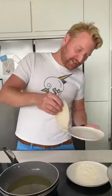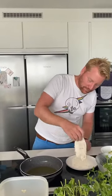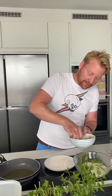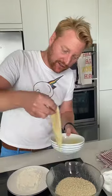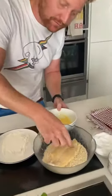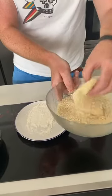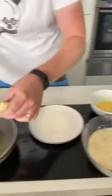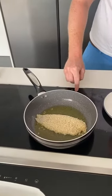So I'm going to panée the lemon sole first. Starting timer. Flour, egg, and then breadcrumb, and then straight in a hot pan. Hopefully it cooks in time. I feel like I was a bit slow getting that in, to be honest, but never mind. There we go. Turn her up.